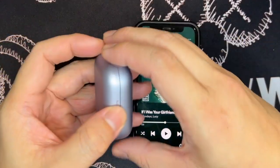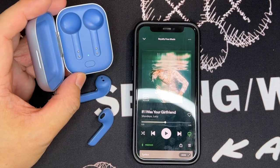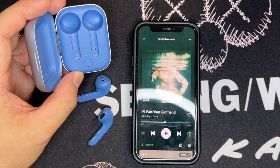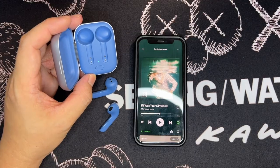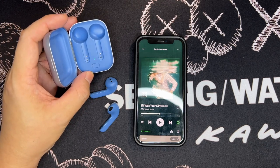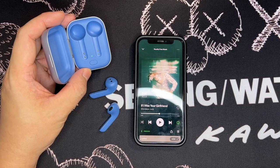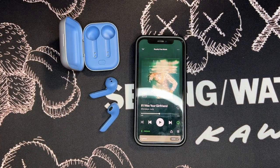So this has been my unboxing, initial pairing, and initial impression of the Free Nord wireless earbuds by Studio Nord. I'm going to be testing it over the next couple of days, probably for a week or two. If you wish to see my full review of these earbuds, don't forget to click the subscribe button, the like button, and the notification bell so you'll be notified when the review is out. My name is Johnny — bye-bye.